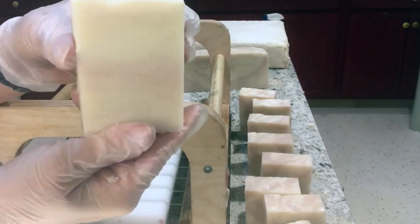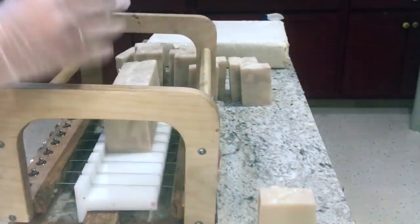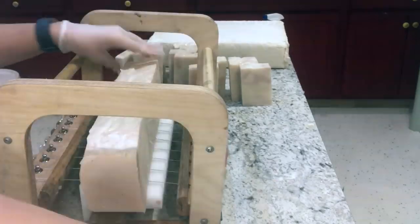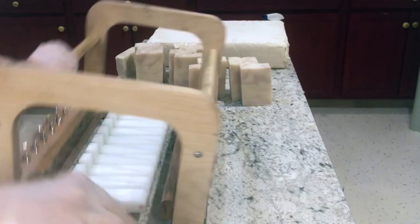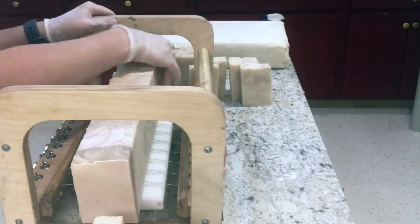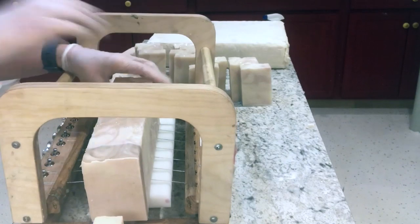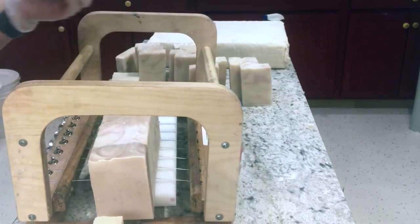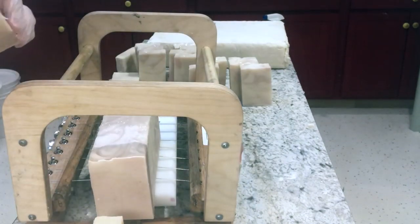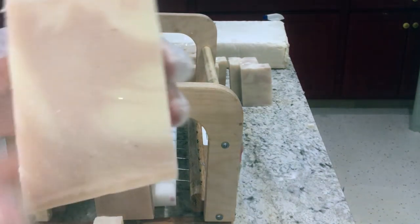That will be my sample bar. Perfect and very pretty. It's very feminine without being too floral. This is a scent that I actually like to wear. That one's really pretty — it has a lot of pink.